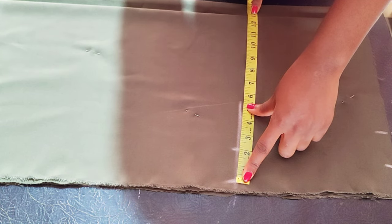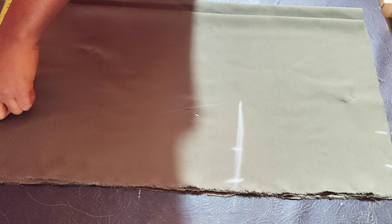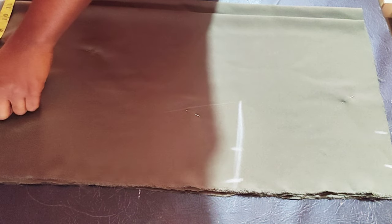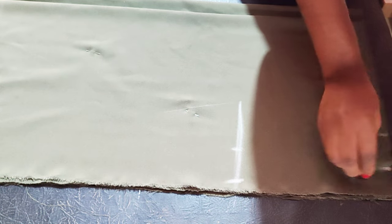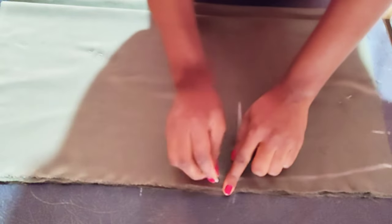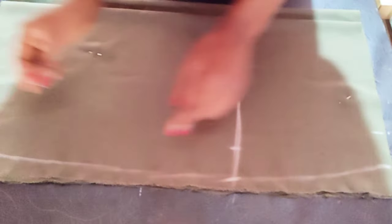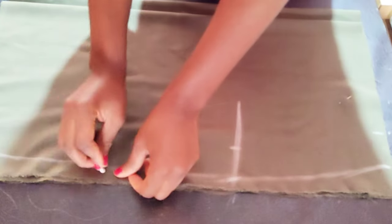I'm marking the back and the front together — the difference between the back and the front is just the zipper allowance. Whatever I have on the hip line, I go down to the hem part and minus one inch from it, then go ahead and connect the lines. That is for the down part of the gown.